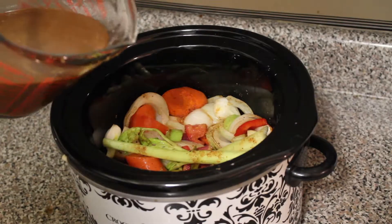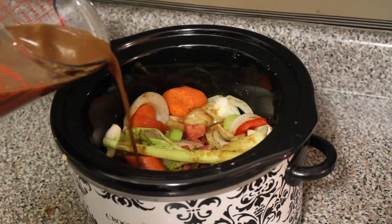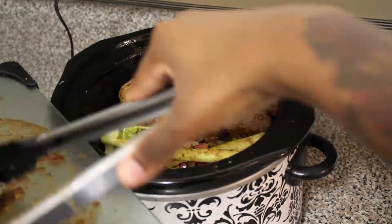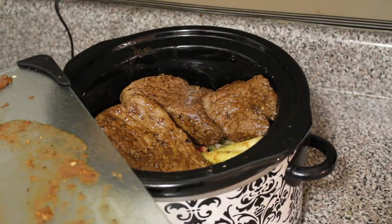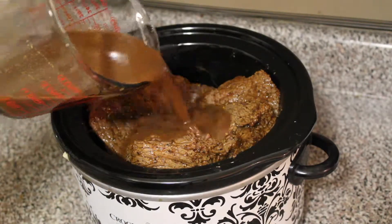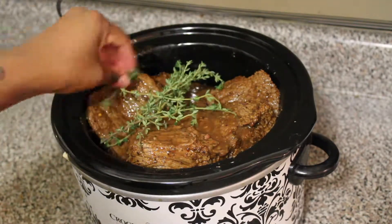Pour half of your slurry onto the vegetables in the crock pot. Put your meat over the veggies and pour the remaining marinade over the meat. Then add in your fresh herbs: thyme, rosemary, parsley, and bay leaves.